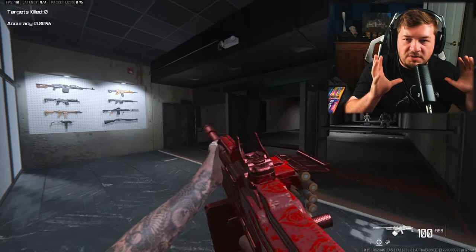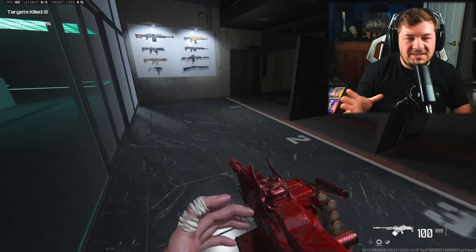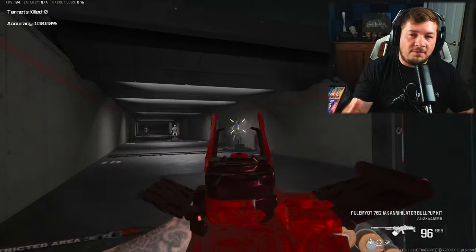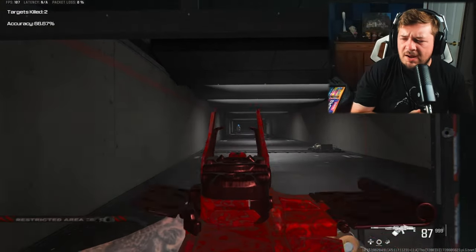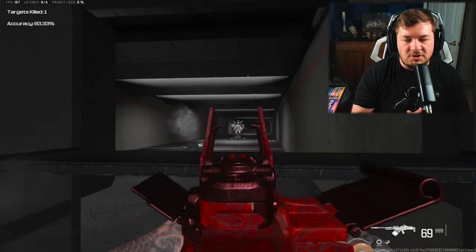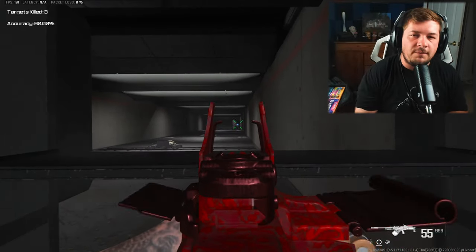Very recently I covered the conversion kit for the RPK 762 in my top five conversion kit or aftermarket part video, and I just wanted to make a full-length video on it. Some of you may be familiar with these attachments already, and if that's the case you can feel free to skip ahead to the gameplay.